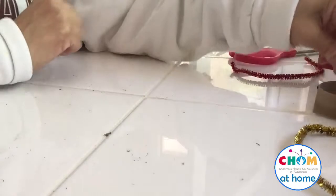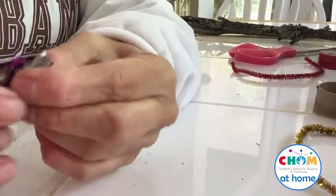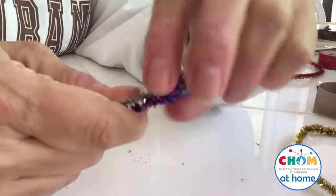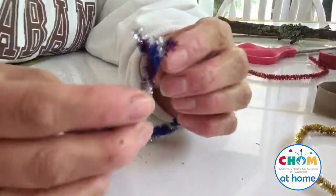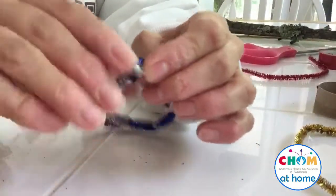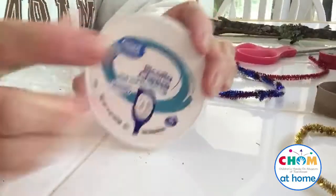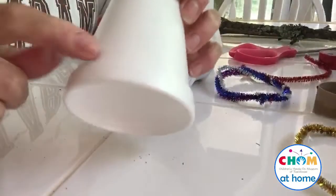I'm going to start with my ring. I'll take three pipe cleaners, twist them together at one end, even them up, and keep twisting so they connect to each other like this. That's one way to make a ring. You can also get a parent to help you cut the pipe cleaners to make a really sturdy ring, or cut the top portion off a cup.